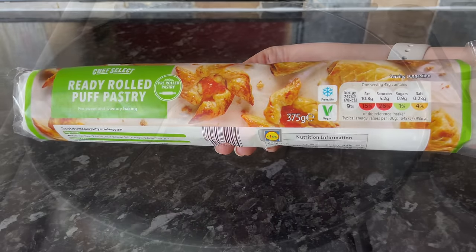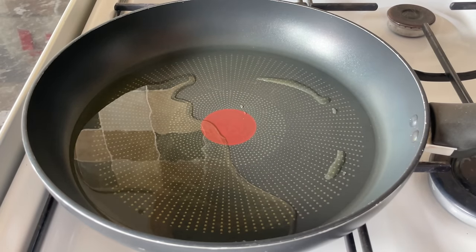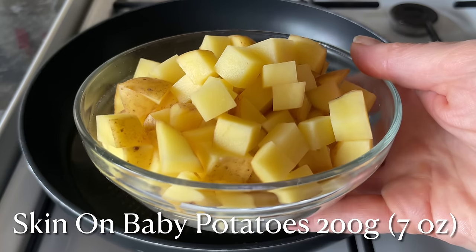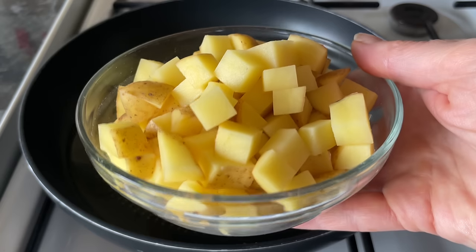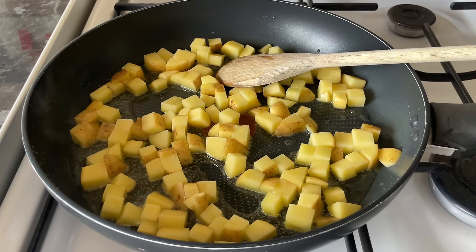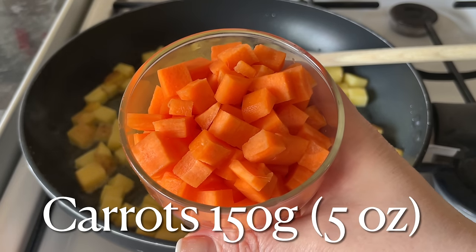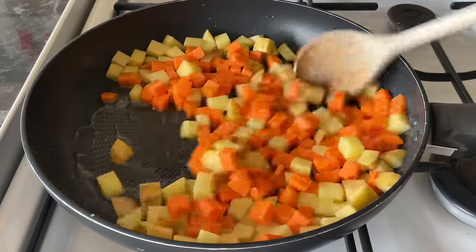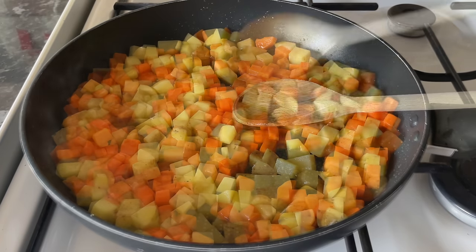Go over to your cooker and use a nice big frying pan. I'm adding some oil — I'm using olive oil, but use whatever you prefer. These are my potatoes; I'm using the wee baby potatoes which I've just cubed up. Keep the skin on because this helps retain the texture so they don't mush up. Pop them into your hot oil and then add your carrots — peeled and diced roughly the same size as your potatoes so that they cook at the same time.